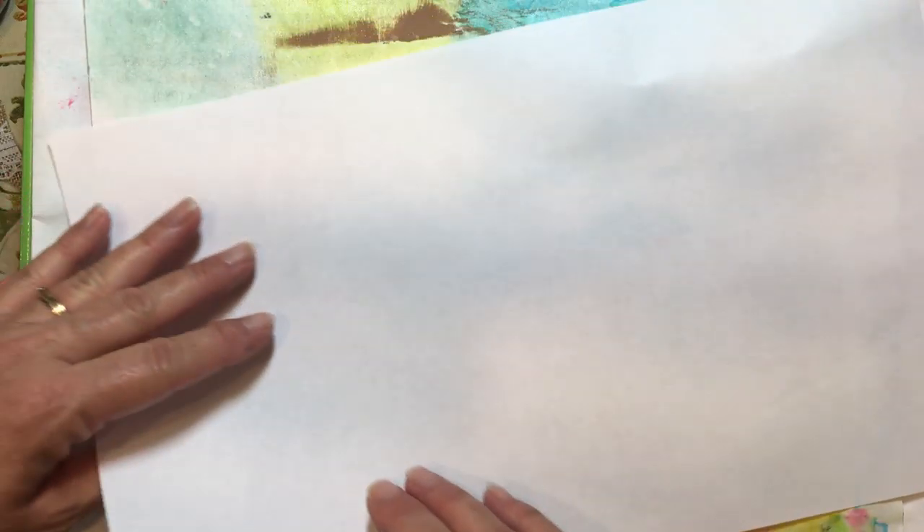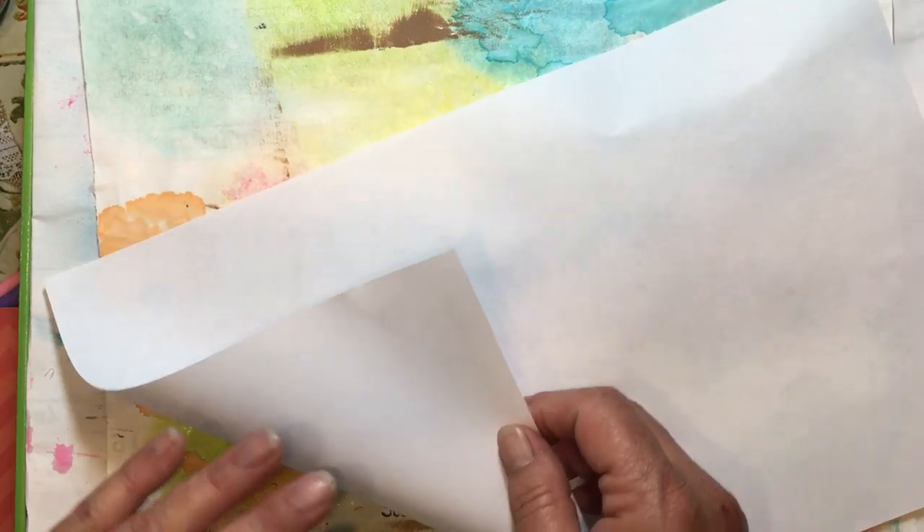Hello everyone, it's Amy and welcome back for another journaling on a budget video. Today we are going to make Lizzie Brewer envelopes. I saw Elizabeth Brewer make these envelopes a long time ago and I've been making them ever since. They're like an origami envelope — they are so simple, and once you've made enough of them, it will just be stuck in your head.